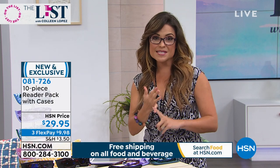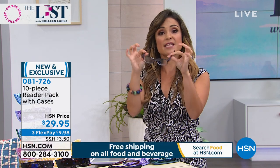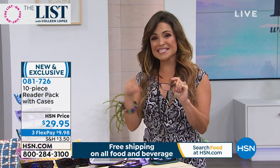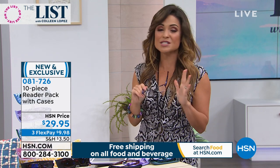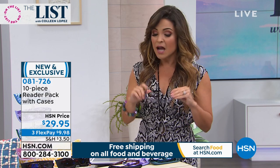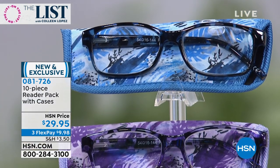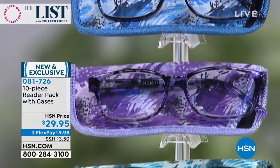These are all new colorways. There's no reason you can't match your personality, your mood, or your jewelry. The fact that you're getting all of these today for $29.95 is a great value. These are scratch resistant, they have beautiful hinges, and they have a nice weight and heft to them. So even though the price is amazing, the quality is really surprising — I think you'll truly love these. The magnifications available are one and a half, two, two and a half, three, or three and a half.